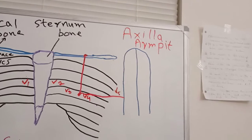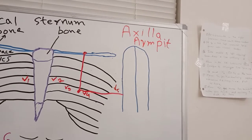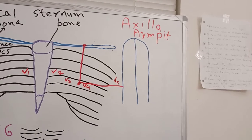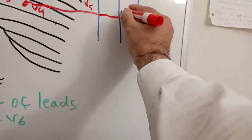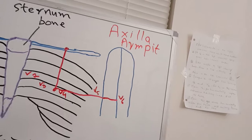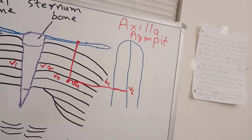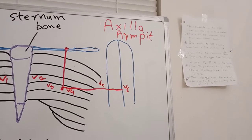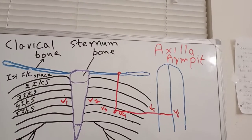For V6, continue horizontally from V5. When you touch the middle line of the axilla — the mid-axillary line — place V6 there. You have now successfully placed all six chest leads in their correct positions.